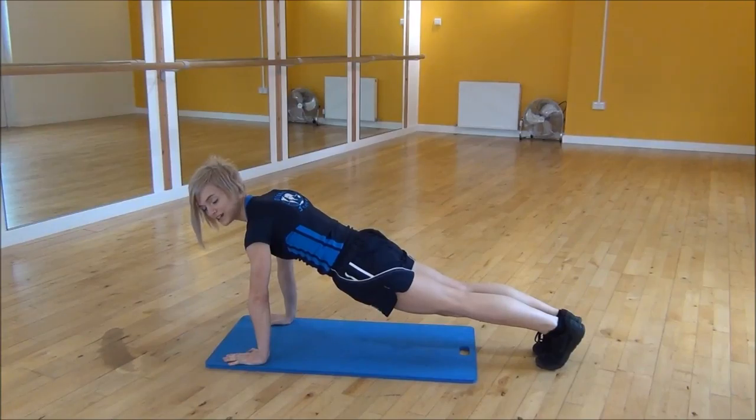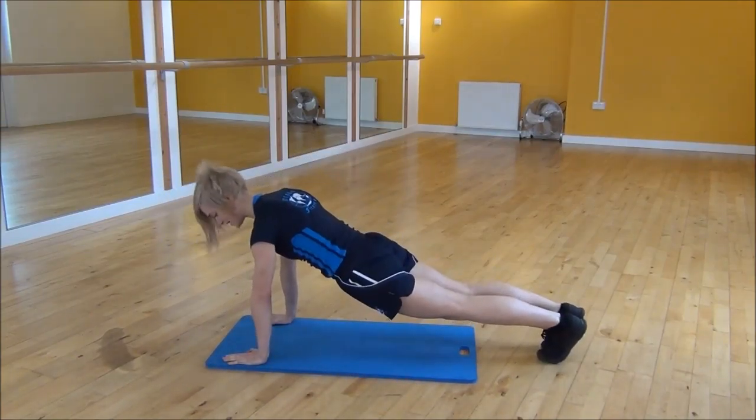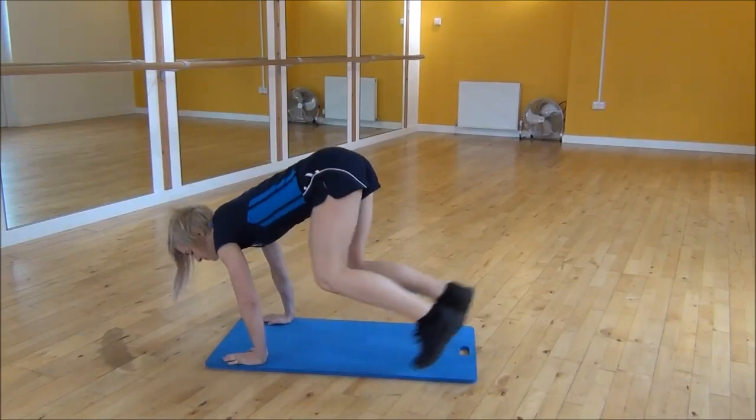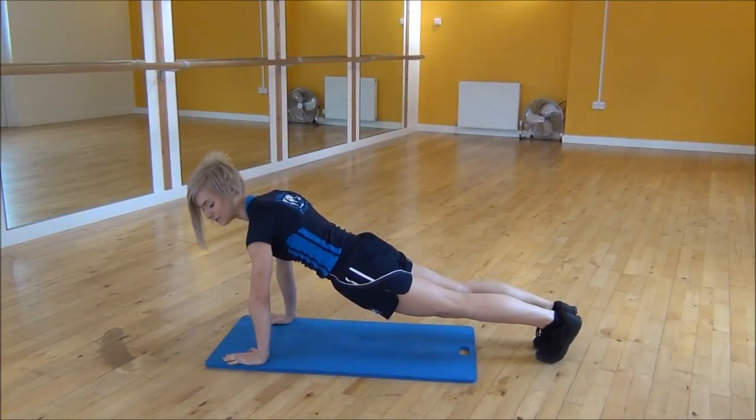From there you're going to jump both feet at the same time to one side and then back to press up position and then to the other side. So you're going to hop your feet up to the side, back to press up and then to the other side, while keeping your core nice and tight and make sure that you finish in the start position with your back down nice and flat.